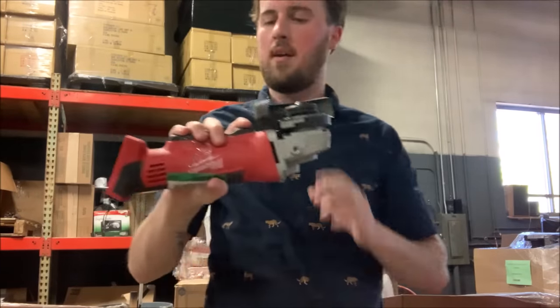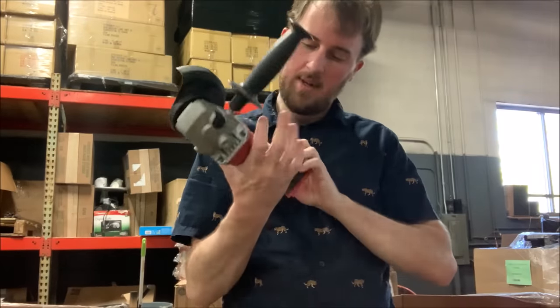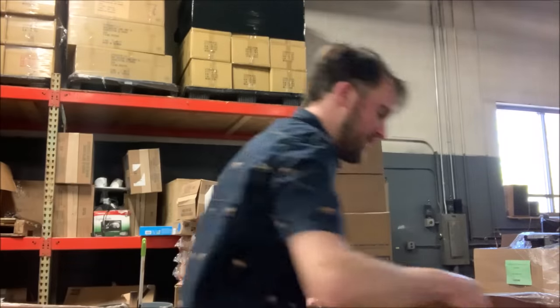Here's another grinder — another M18 grinder. This one has the shield. I think this one is different — no, this should be the same one. Has the shield. Looks like it works fine. Obviously can't test it.